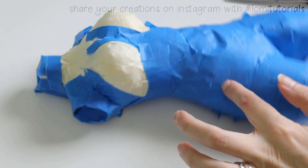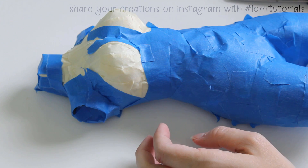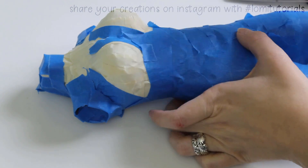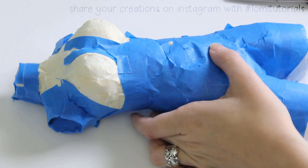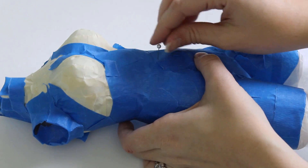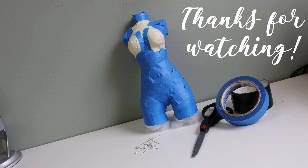And there we go, a finished tape form. It's firm enough it will hold its shape nicely when I drape things on it. And since it's just tape and plastic and fluff, I can poke pins directly into it to make my next project easier. That's all for today though, thanks for watching, bye!